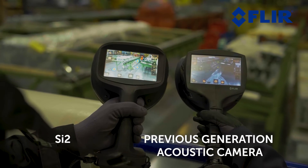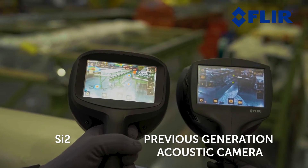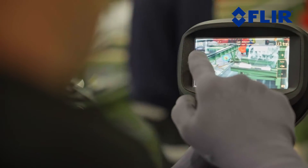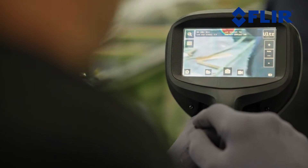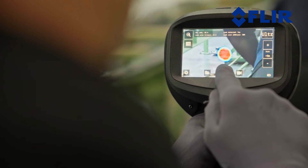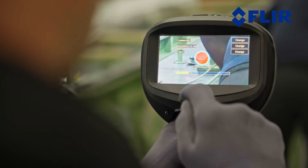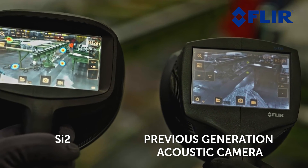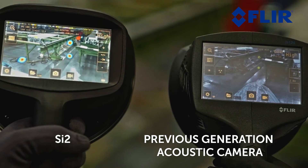With its improved sensitivity, the SI2 can detect gas leaks that are 2 to 5 times smaller than its predecessors. This remarkable improvement means you can rely on the SI2 to identify even the tiniest leaks with a level of precision that sets a new industry standard. The increased sensitivity of the SI2 also enables it to detect a variety of pressurized gases in different applications.